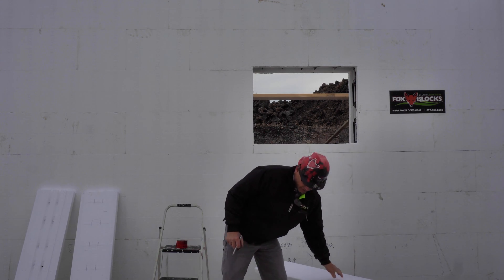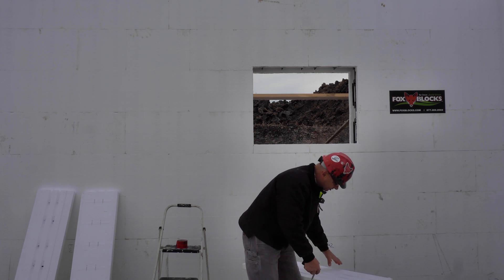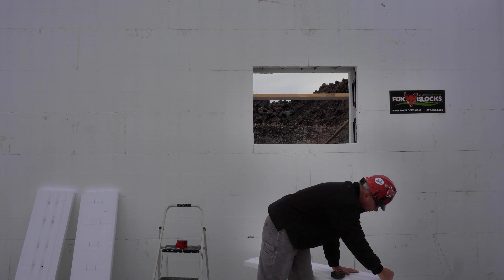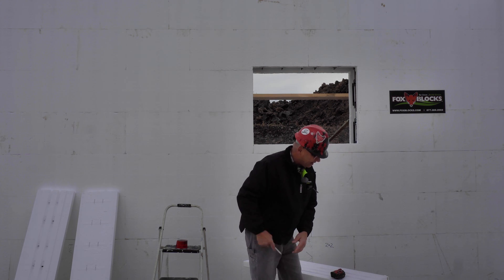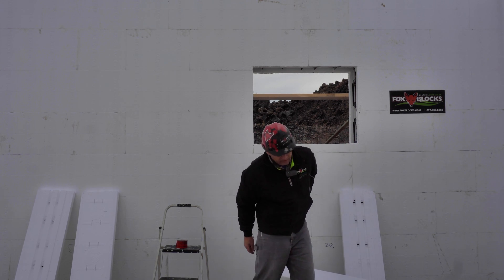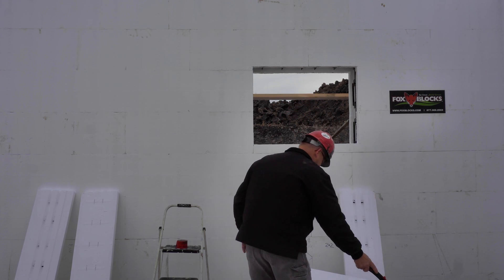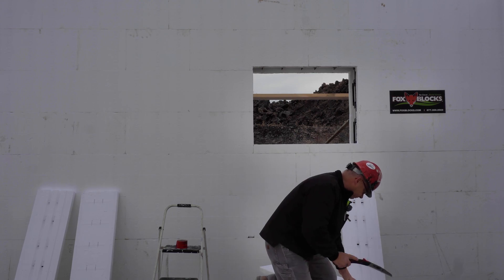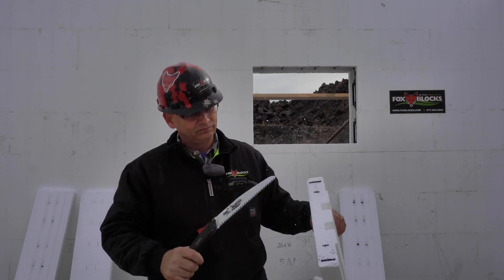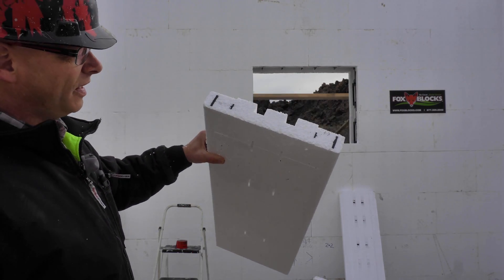Now I'll cut these. To cut them, I'll use another piece of buck to get my square mark, and then I'm going to use my fox block saw. Pretty easy to cut these.